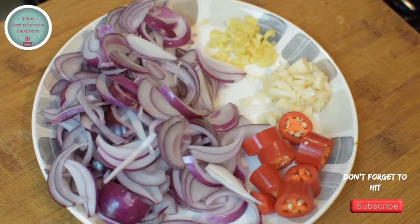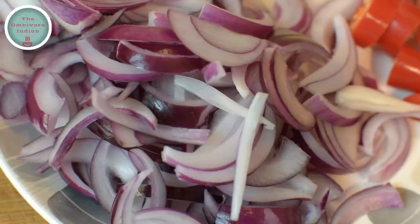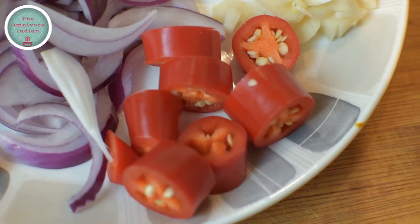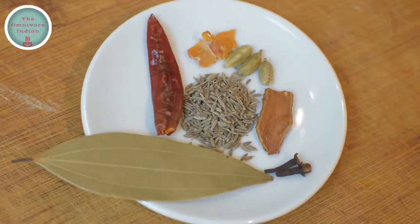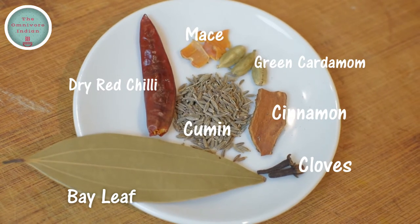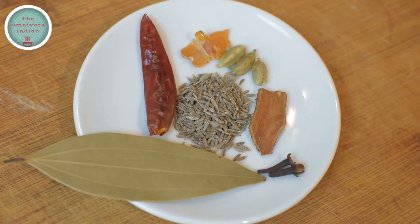The other ingredients are some sliced red onions, one diced sweet red chili, some chopped ginger and garlic, one bay leaf, one dry red chili, a bit of mace, three green cardamoms, a stick of cinnamon, two cloves, and one teaspoon of cumin seeds.